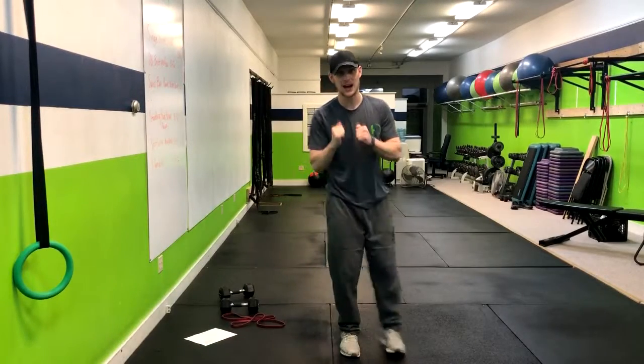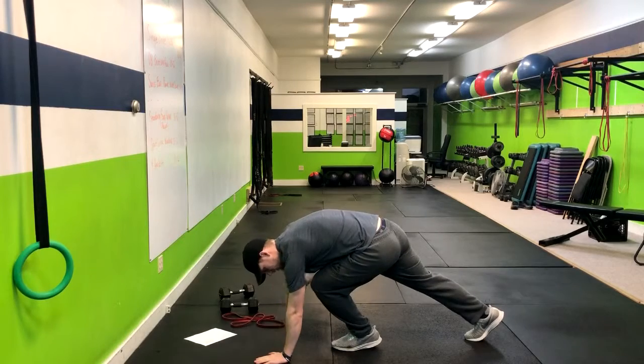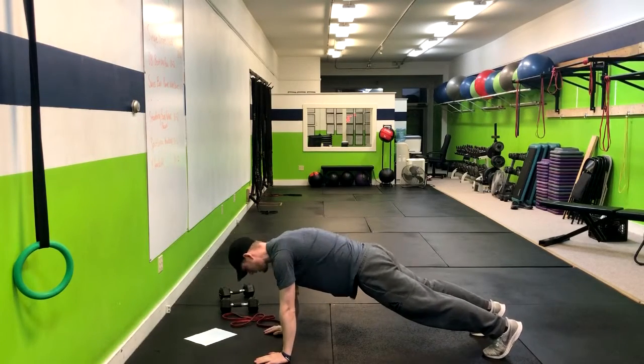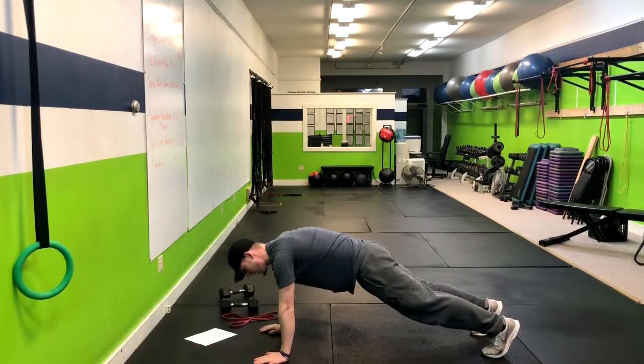Got a great cardio move for you here — the mountain climber. We're gonna start with the hands directly below the shoulders, kind of in a push-up position, keeping the butt tight and back flat.